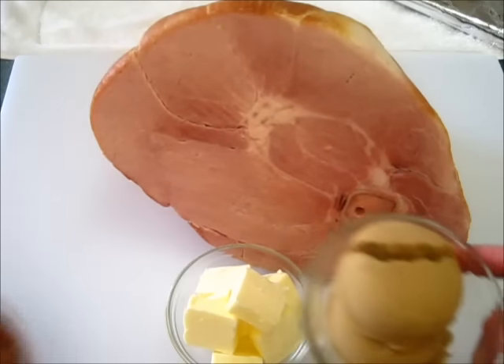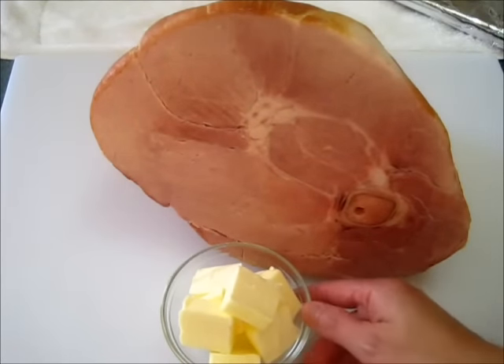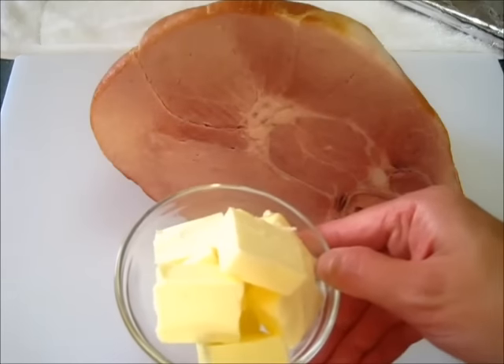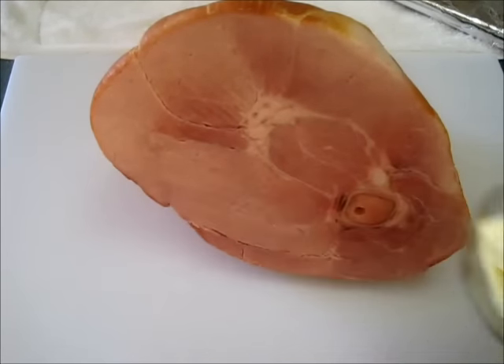I'm taking my honey and my brown sugar and we're adding this to a saucepan along with the butter, and we're going to melt this until the sugar is completely dissolved. We're going to do this during the last hour of baking the ham.